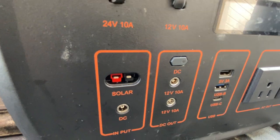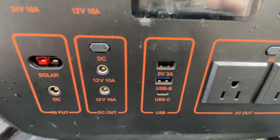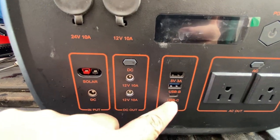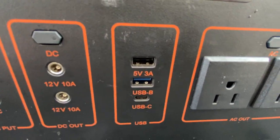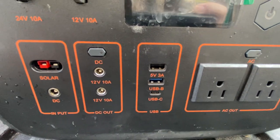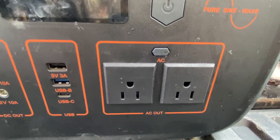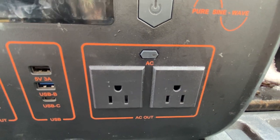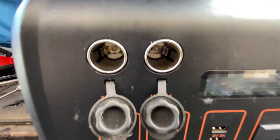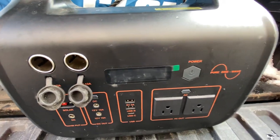Just throw it on the solar charger and it'll charge during the day for you. You get two DC outputs, extra controls, two outputs, and also the USB and USB-C output. It's 5 volt, 3 amps, which is a very fast charger, which is really nice. You also have the AC out — this is where you can plug in your other electrical items like your battery charger or your rice cooker. Above that you have two cigarette lighter ports where you can charge your phone or whatever.